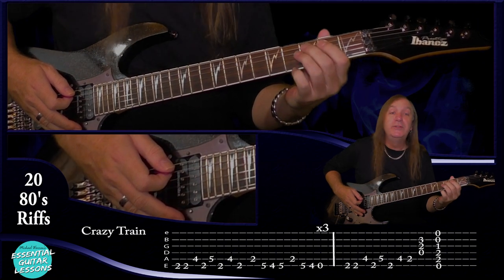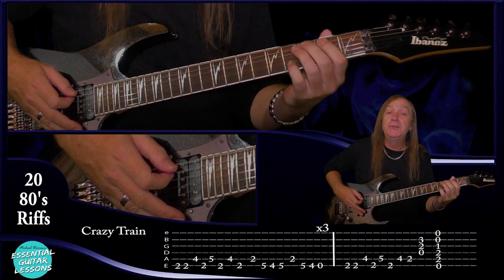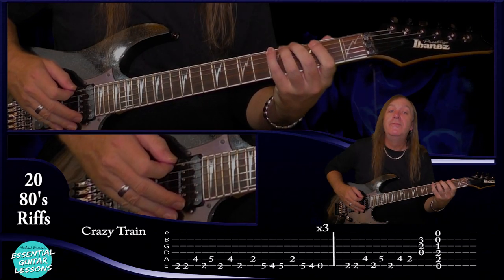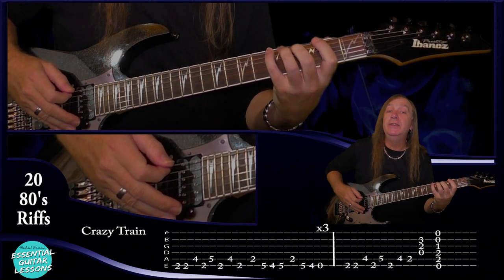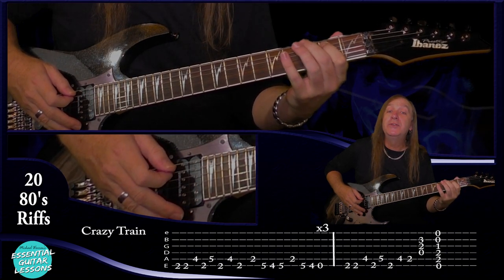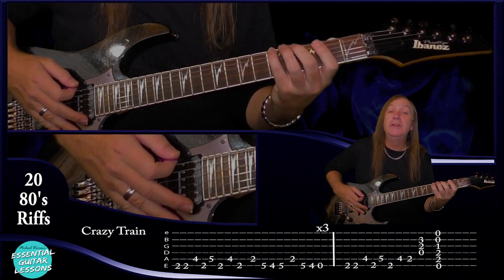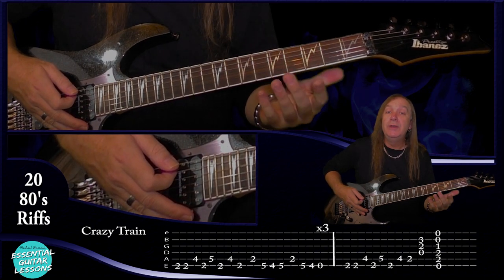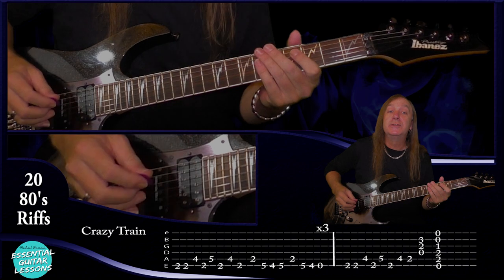Then we jump our first finger down to the second fret on the A string — play that once — fifth fret on the E string, fourth fret and then fifth fret on the E string, back to the second fret on the A string, and then on the E string: five, four, over. We do that three times. Let me play that slowly for you.